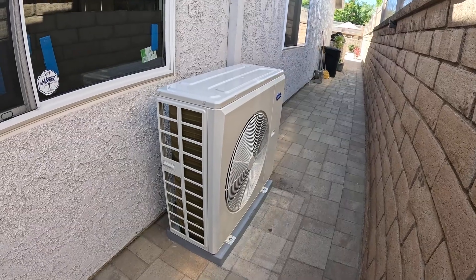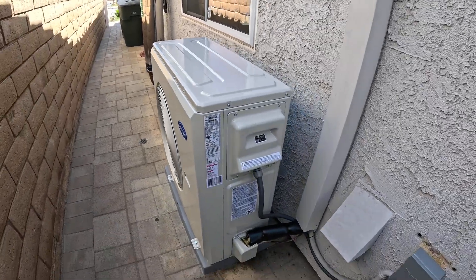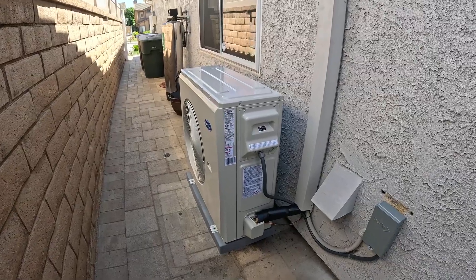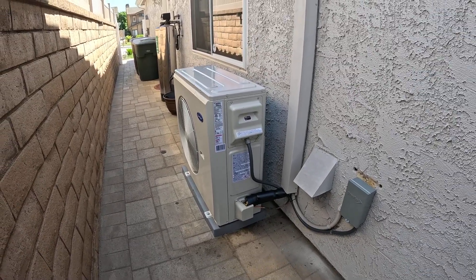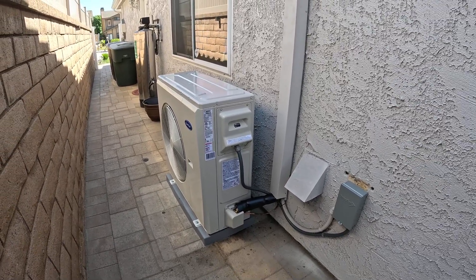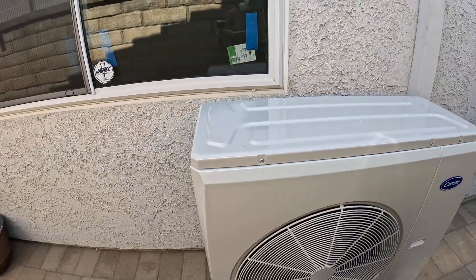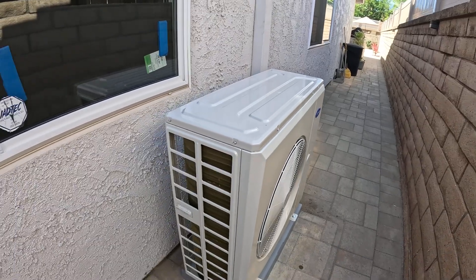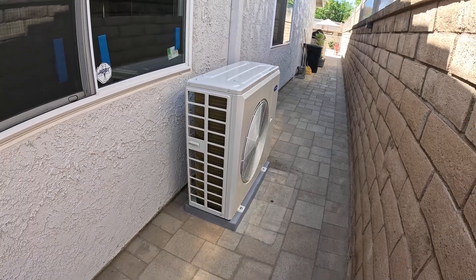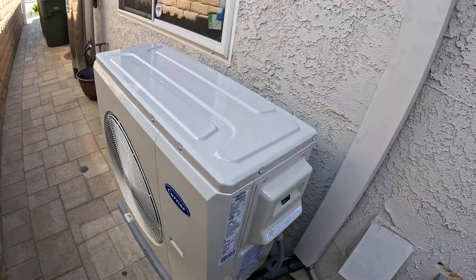This unit qualifies for the Carrier Cool Cash instant rebate of $350, which runs throughout the summer and again in the fall. This particular unit does not qualify for a tax credit, but as mentioned, some units will in different sizes and configurations — so check with your Carrier factory authorized dealer about that. This unit does use the new R454B refrigerant. We've done several installs with it — it's a great refrigerant so far, no issues, cools great. A lot of people have asked about availability of that refrigerant, and we've had no issues — we have plenty in stock to get through the rest of the summer.